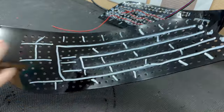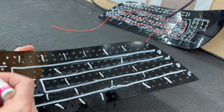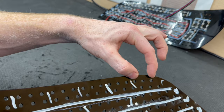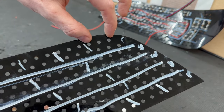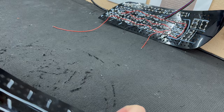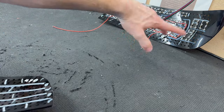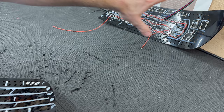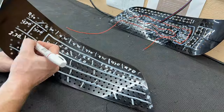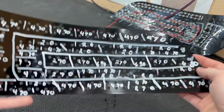Now that the board is completely marked up with all sections identified, I'm going to write down the resistor values we need. For example, this red group of three with dimming takes a 470-ohm resistor — one on the top and one on the bottom — so I write '470' right between them. I matched this side to the other side that Garrett is already working on, so whenever we fire up the show mode the LED sections will match from side to side.